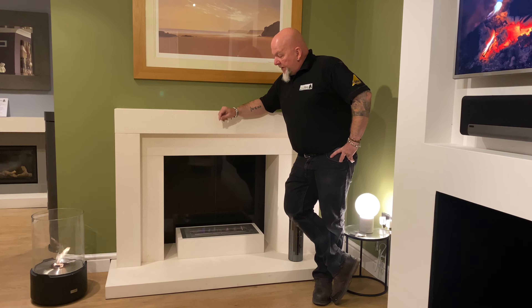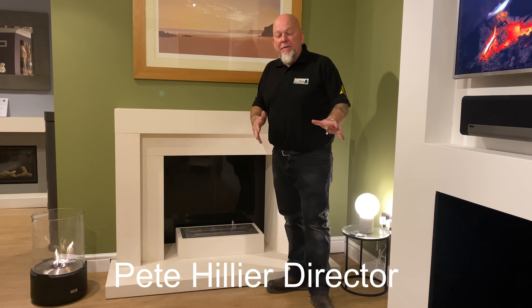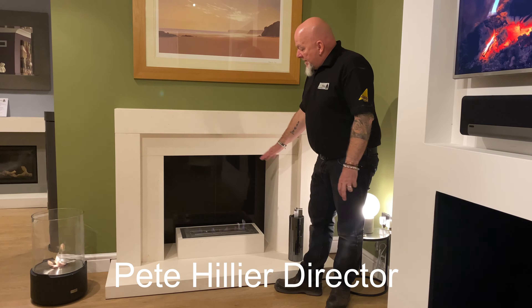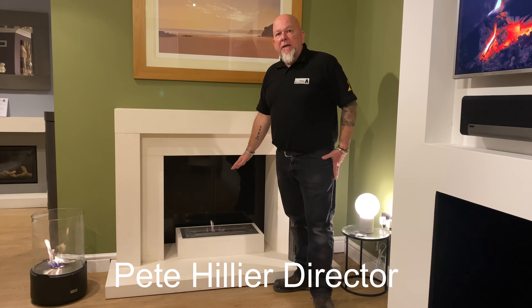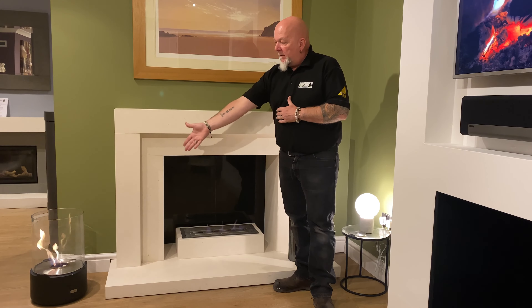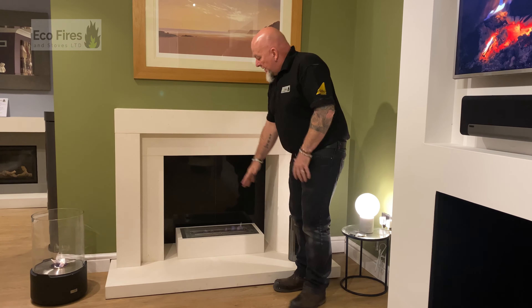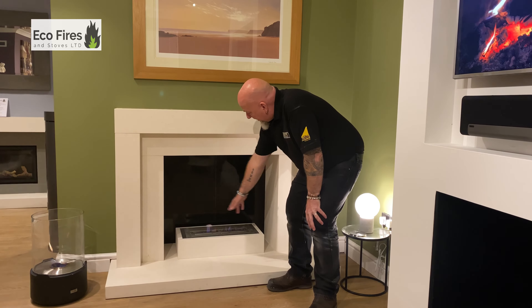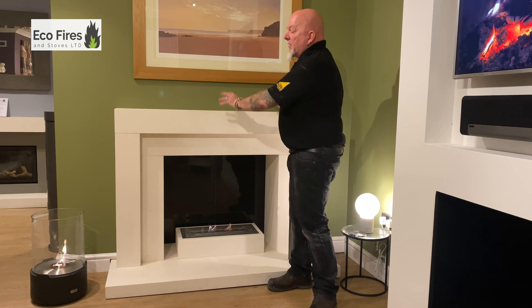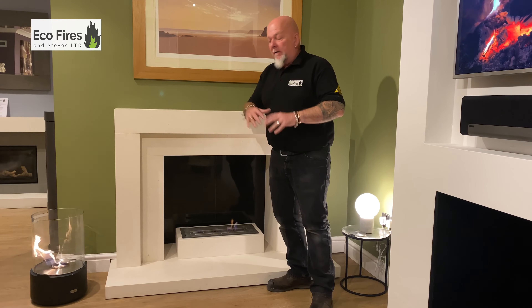The other day I was doing a demonstration on the Planica automatic bioethanol fire. This is a manual bioethanol fire made by another high quality company called EcoSmart. EcoSmart produce burners ranging from the little lighthouse that can go in the garden or be moved indoors, up to this — the smaller burner for fireplaces that are fixed in place. This is the little 500 model, and we've made a fireplace to go with it, which can look various different ways.